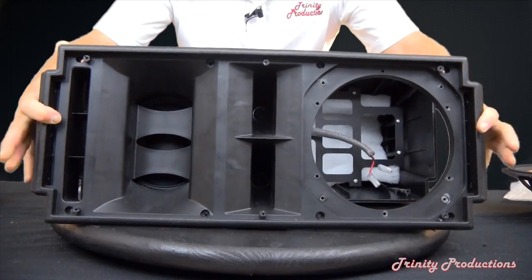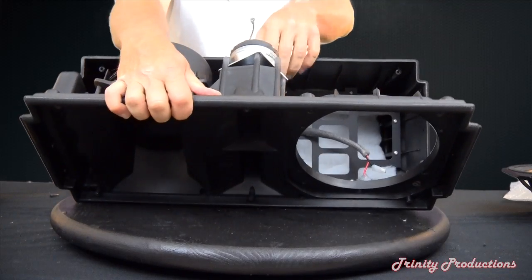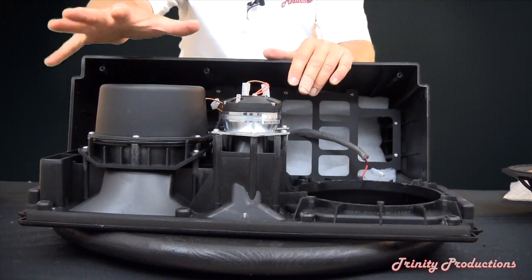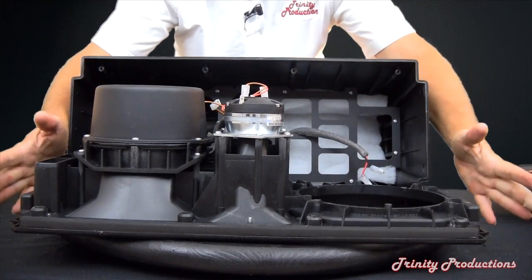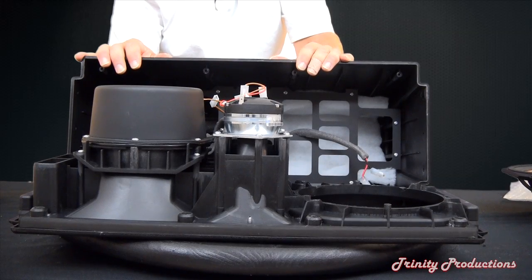We're going to pull this assembly out and get it flipped up so you can see what's on it. Now you can see we've got the 8-ohm 1-inch drivers for the high frequency section, the enclosed-back 6.5-inch mid-frequency driver on the assembly, and that is all assembled onto an injection-molded plastic plate. We are going to pull some of this off to show you the further inner workings of what they've done inside this T8 cabinet.